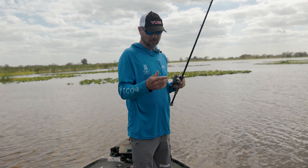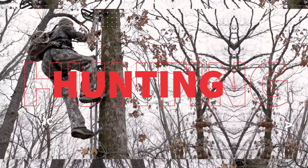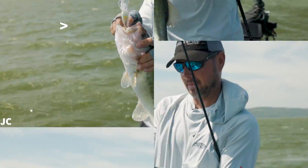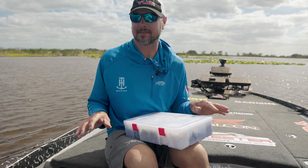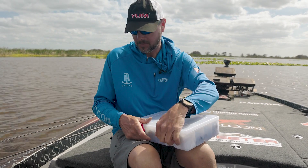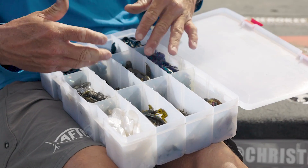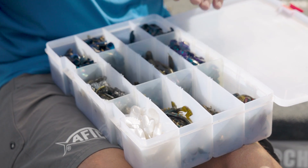So we're gonna literally sit down and go through the box and give you an idea of what trailer I use for what time of year. This is my trailer box for jigs — it's the only box I carry. Everything I need for a swim jig, for the most part, is in here.